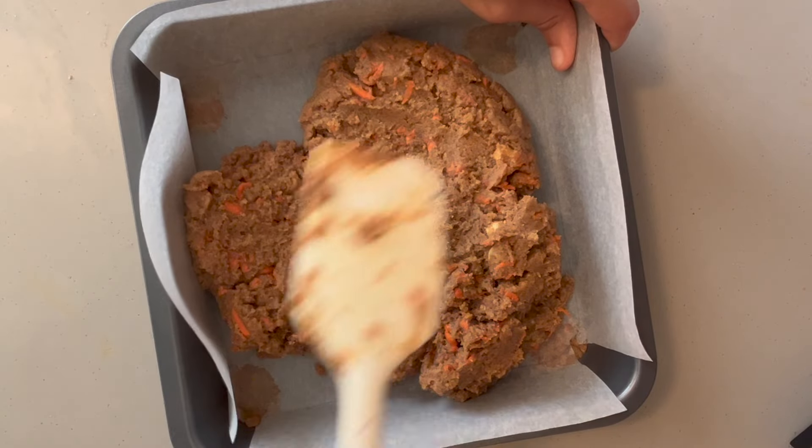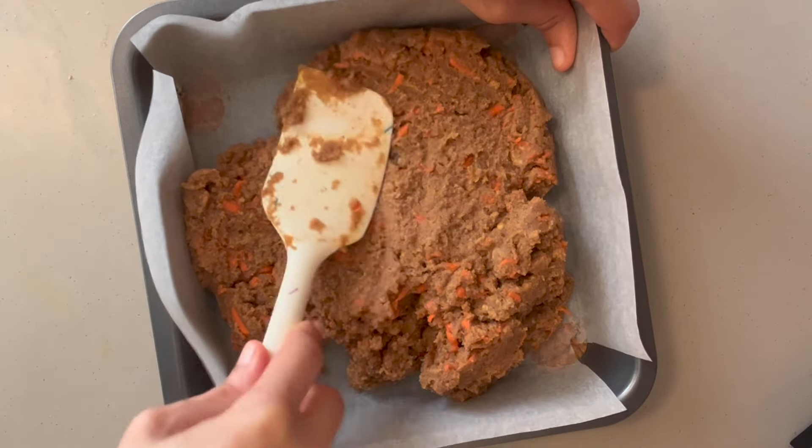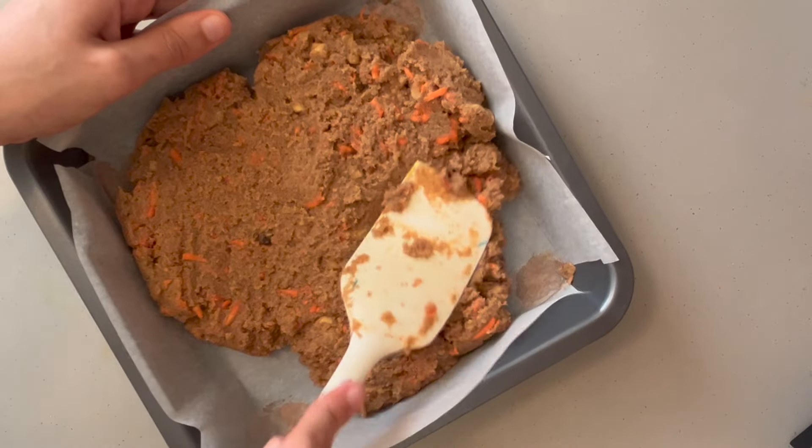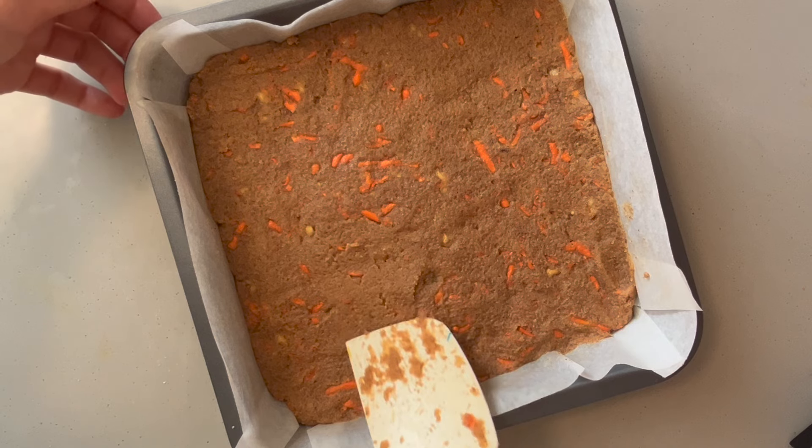Add the batter to the pan and pat it down using your hand or a spatula. If you find any empty spaces in the baking sheet, just add the parts you cut off earlier to fill them in.